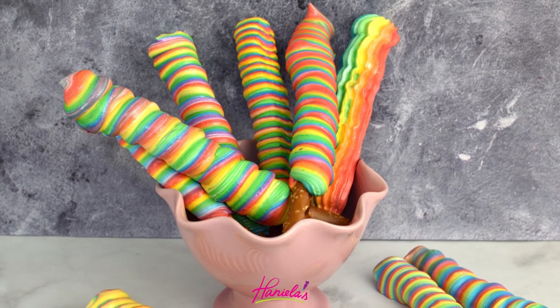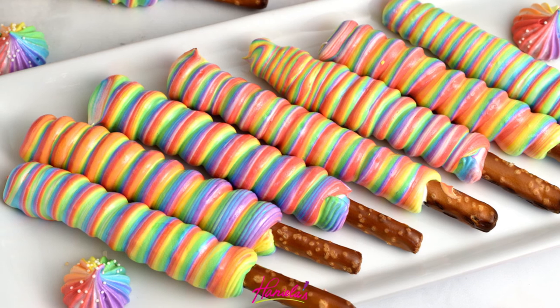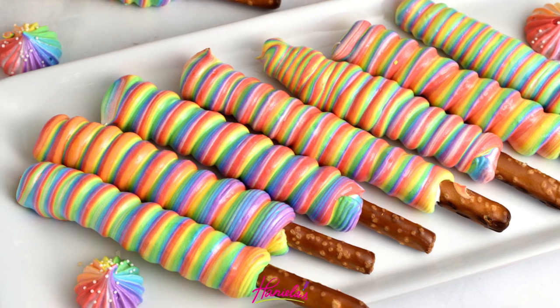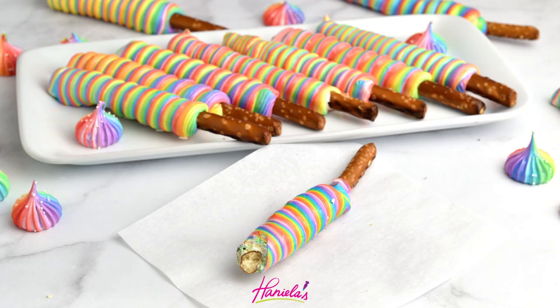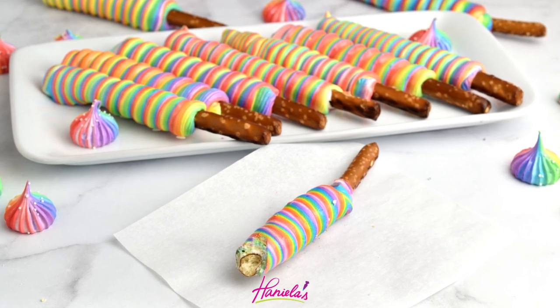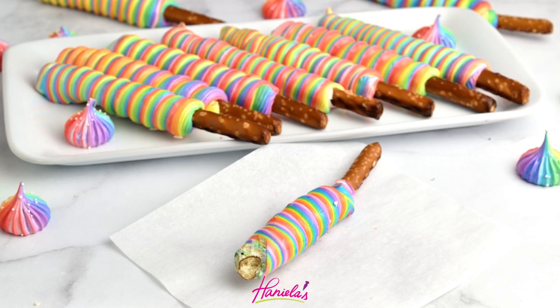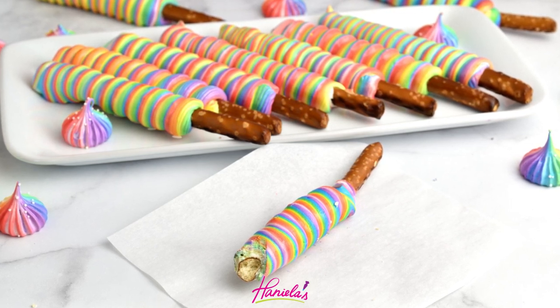And that's how you can make these rainbow meringue pretzel sticks. I hope you guys enjoyed this tutorial — I had so much fun making these and I hope you will give it a try. Let me know if you do, I'd love to see your pictures. Thank you so much for watching. For those of you who are new to my YouTube channel, don't forget to subscribe and I will see you next time!